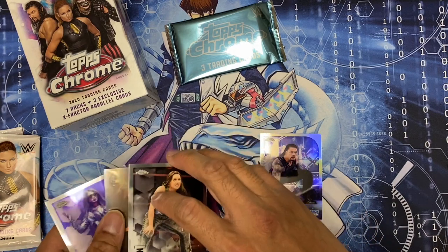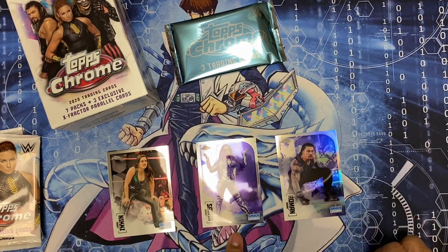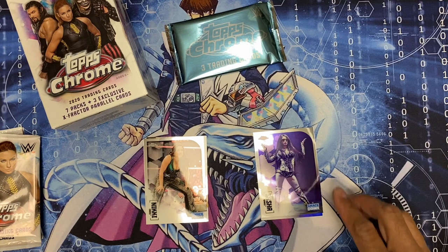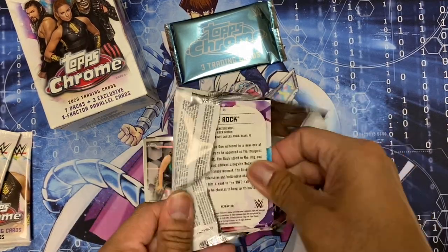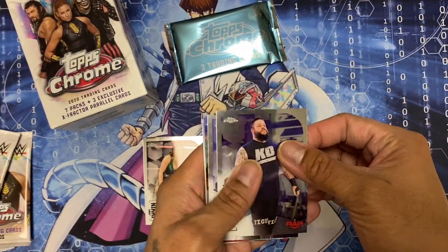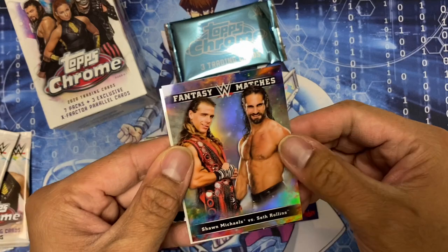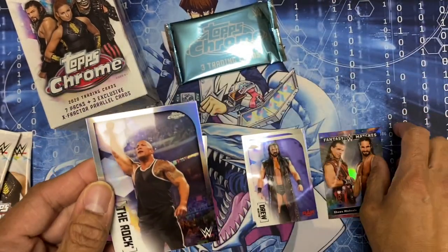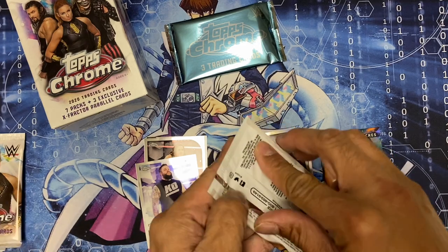I'm just gonna have these in two separate piles - the base cards and the cards that I think are dope or what I'm looking for. Pack two: Kevin Owens, Drew McIntyre - he's a beast - and a Fantasy Matches card of Shawn Michaels vs. Seth Rollins - that would be a really dope match. And The Rock, and it's a refractor.